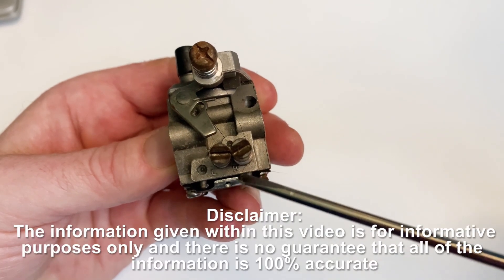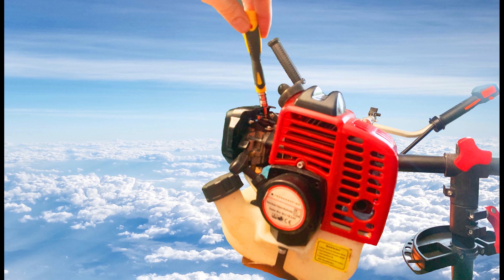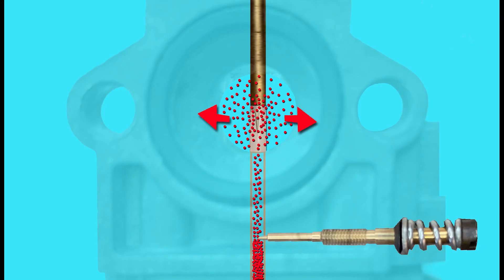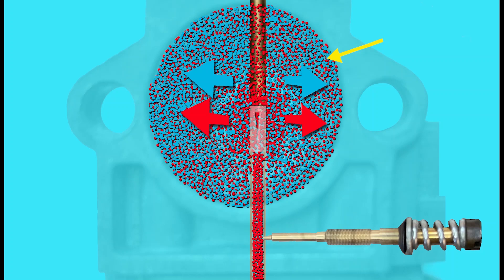So why do we actually need adjustment screws on carburetors? Well, let's take air density for example. Let's say we adjusted a two-stroke carburetor in the winter. In the winter the air is going to be more dense, so if we're going to meet the correct ratio of air to fuel, we'll need a greater amount of fuel to come out of the main jet because we've got more air molecules going into the engine. A greater volume of air means a greater amount of fuel is required to get that air to fuel mix just right for the engine to run at its best.